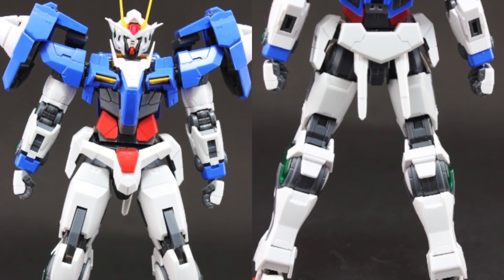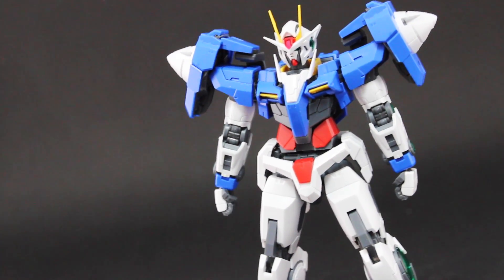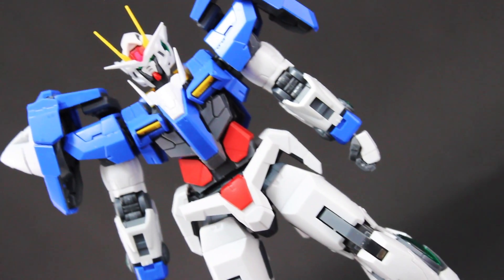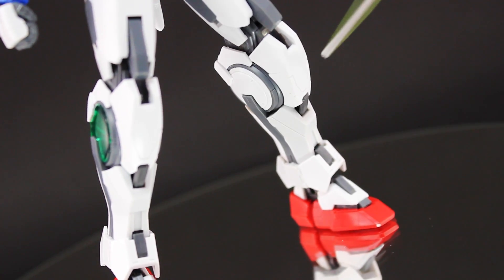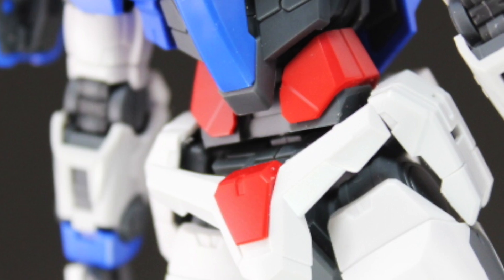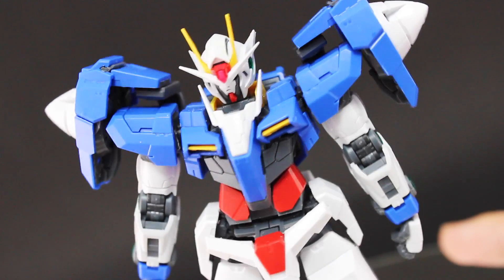Real Grades are undoubtedly some of the best looking model kits on the market, but 00 has severely kicked it up a few notches — it looks spectacular. The colors are vivid and absolutely perfect. The Real Grade color accuracy is as impressive as always, though the only color with two separate shades is white, with a brilliant pure white and a grayish off-white. The blue, red, and yellow each have only one shade, but it still looks epic.